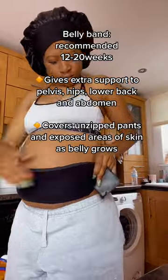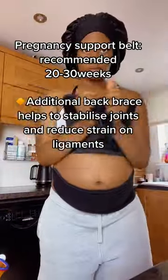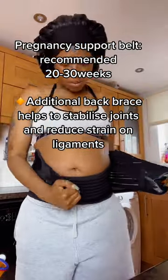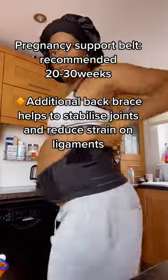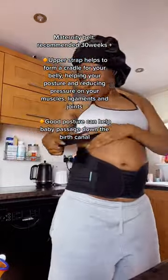The belly band is really good for support at the start of your pregnancy — it helps adjust to your growing belly. The pregnancy support belt is really good to offer that back support and stabilize your joints and ligaments. And finally, the maternity belt forms a cradle to protect everything.